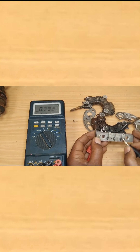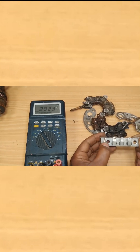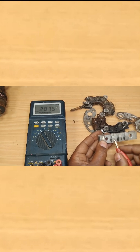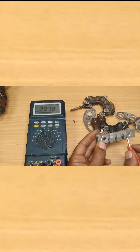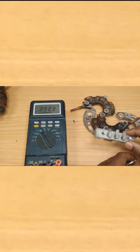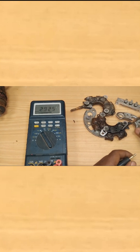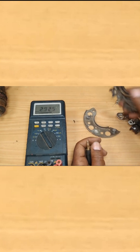A diode should provide continuity only in one direction. If you flip the probes, you should not be receiving continuity. If the diode gives you continuity in both directions, it means the diode is shorted out. If it provides no continuity in either direction, that indicates the diode is open.